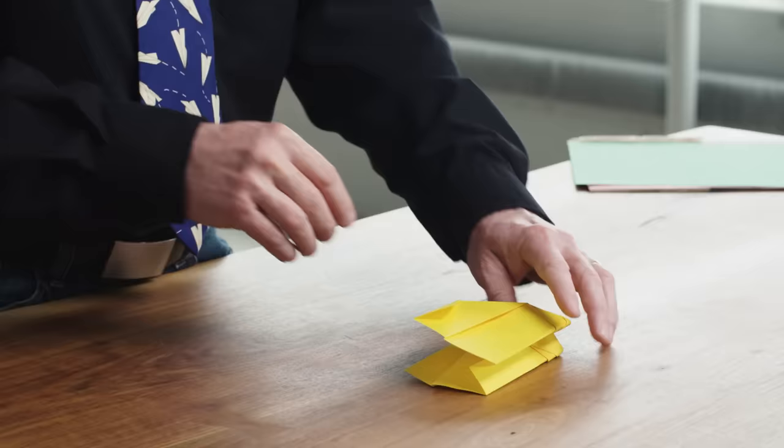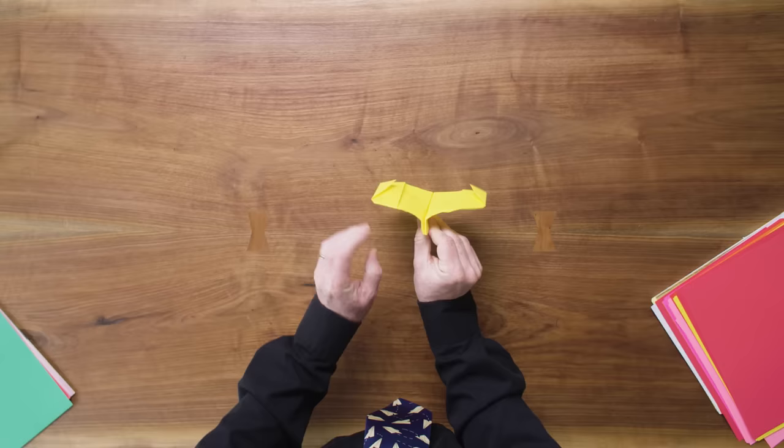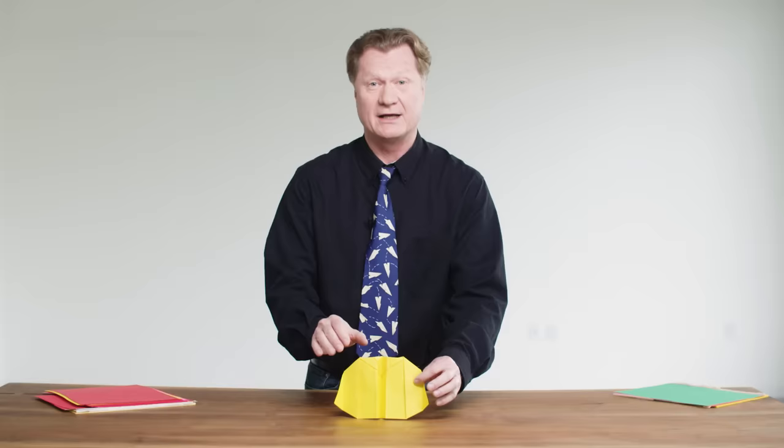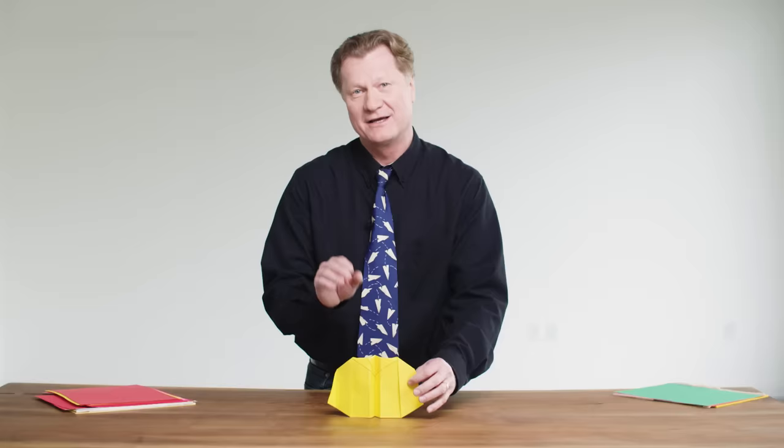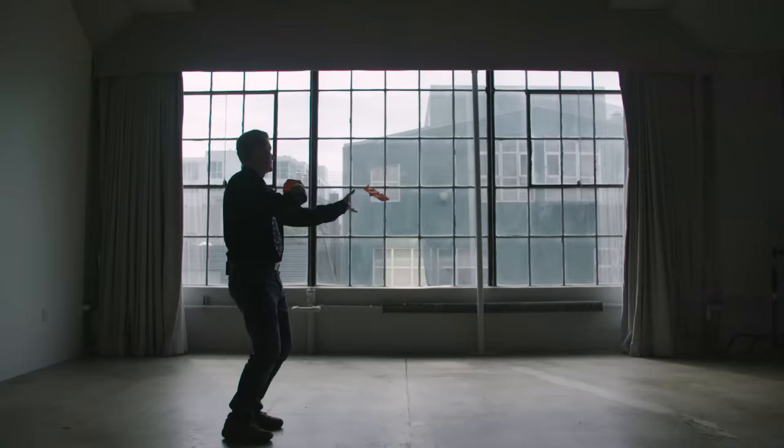Unlike most paper airplanes, on the boomerang plane the wings are going to droop. Positive dihedral helps the plane rock back to neutral. This plane, the wings are actually drooping in a negative dihedral or anhedral fashion. And that, along with where the center of gravity is, helps the boomerang plane circle back.